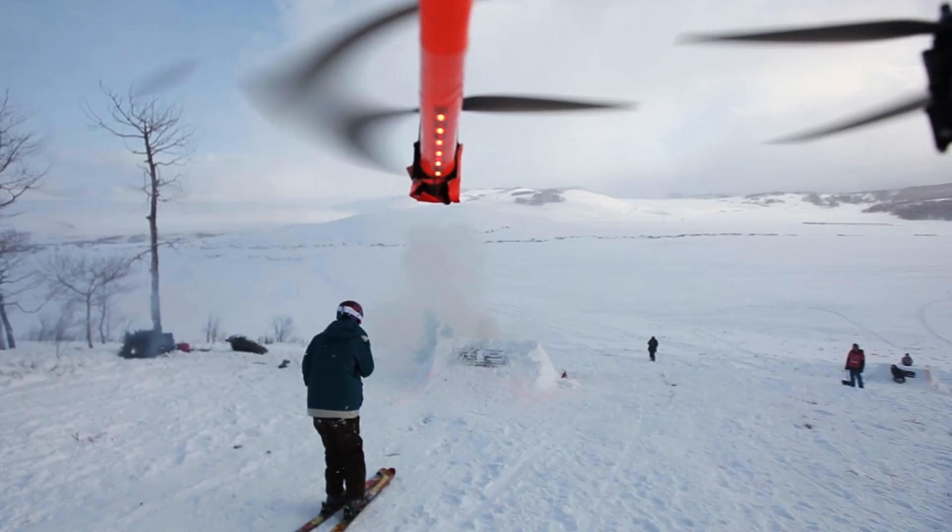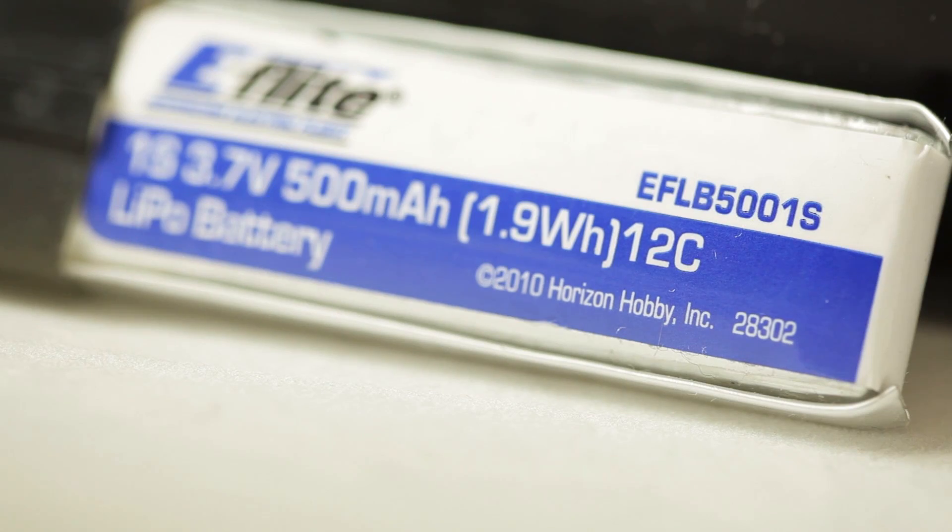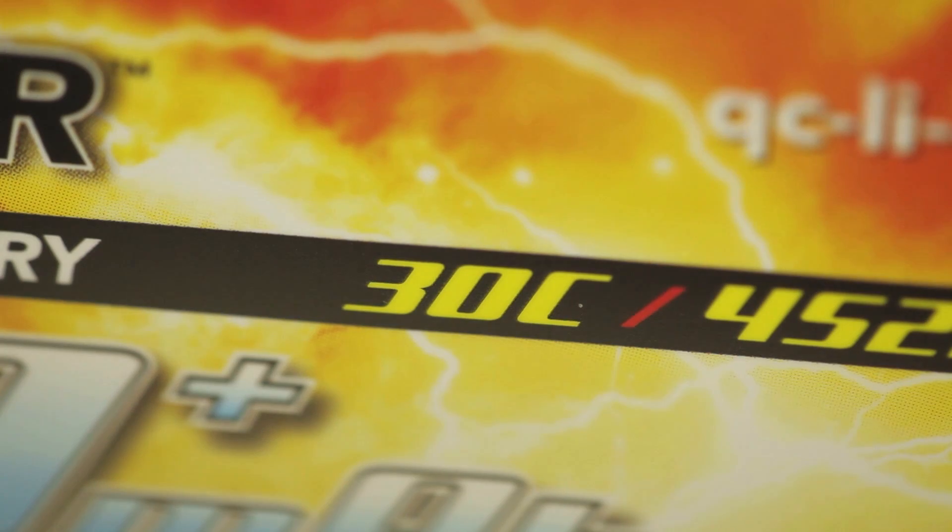The battery will also have a number followed by mAh, or milliamp hour. The higher this number is, the longer the fly time. The battery will also have a number followed by a C, for example 12C or 30C. The higher C rating means it costs a little bit more, but it puts less stress on the battery and generates less heat.